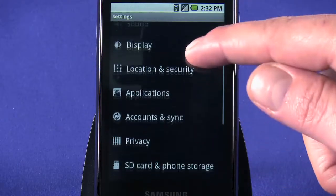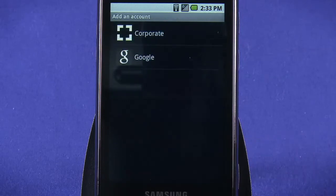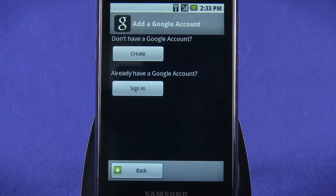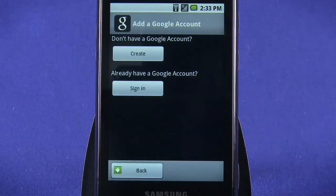Scroll down a little to find Accounts and Sync. Tap the button at the bottom of the screen to Add Account. Choose Google as the account type. Read the on-screen text and then tap Next. Now, choose whether you want to create a new Google account or sign in with an existing one. If you choose to create a new account, you'll be guided through steps like picking a Gmail alias.